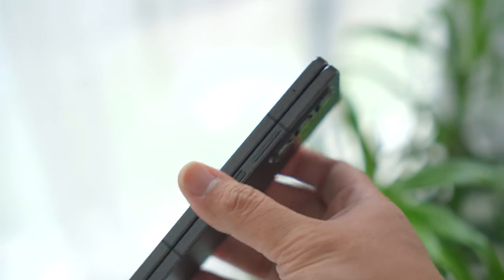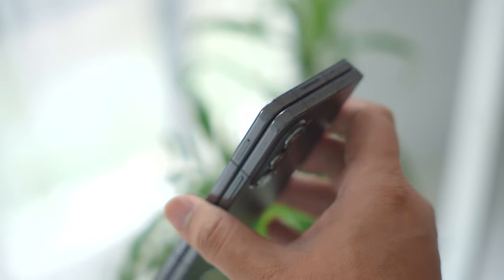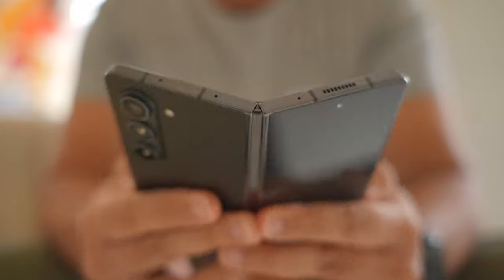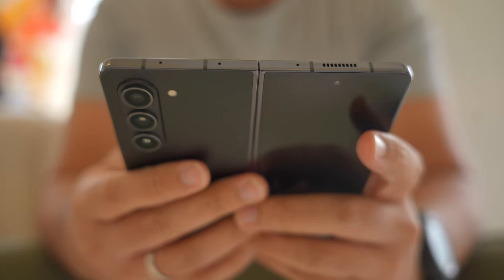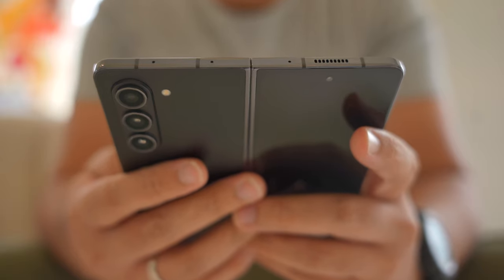One of Samsung's key improvements to the Fold this year is its hinge, which is great because it does address something that a lot of people have been talking about with previous versions of this phone. I forgot the fancy marketing term for the mechanism, but the key takeaway is the gap — gone. The Fold and the Flip share this system, which means there's less chance for dust to show up on your inner display. Because it now folds flat, the Fold is actually thinner too.